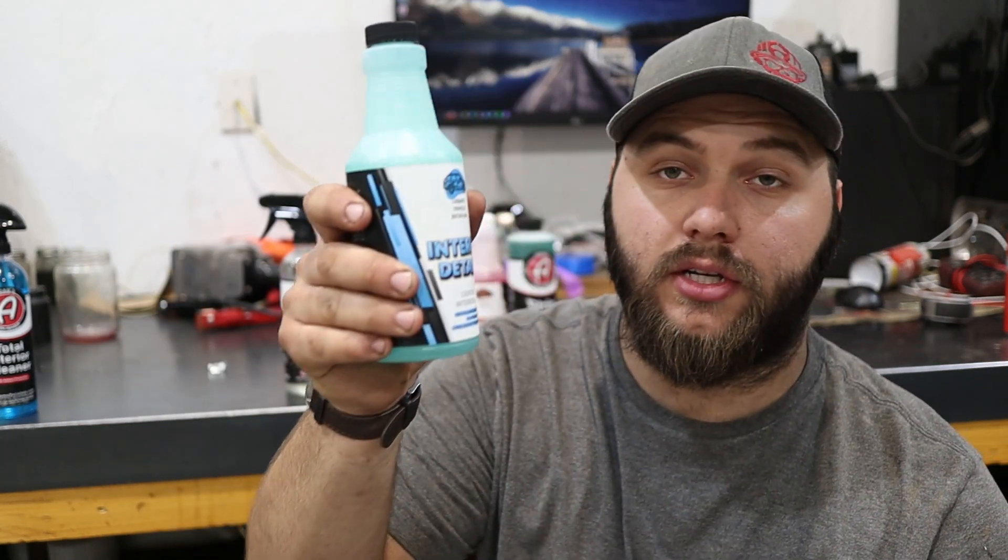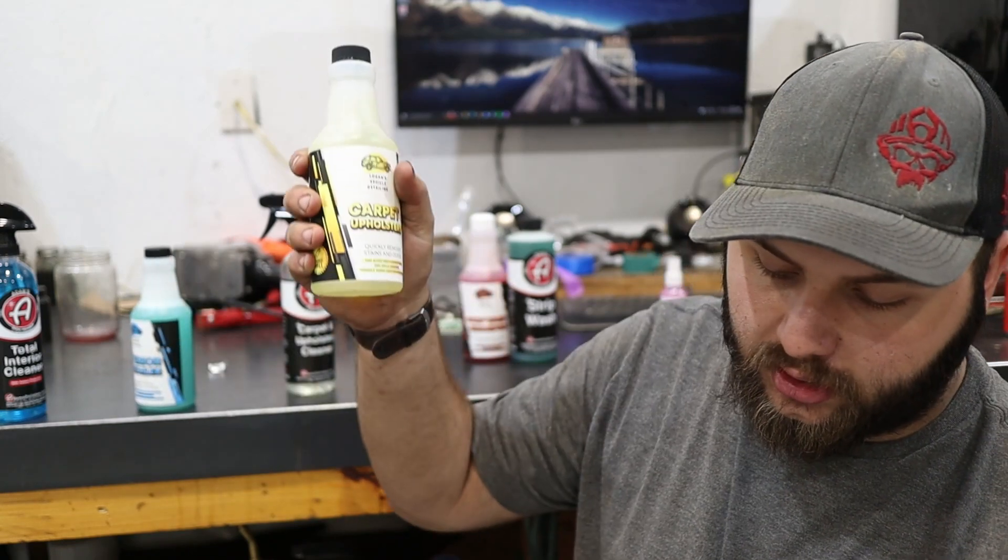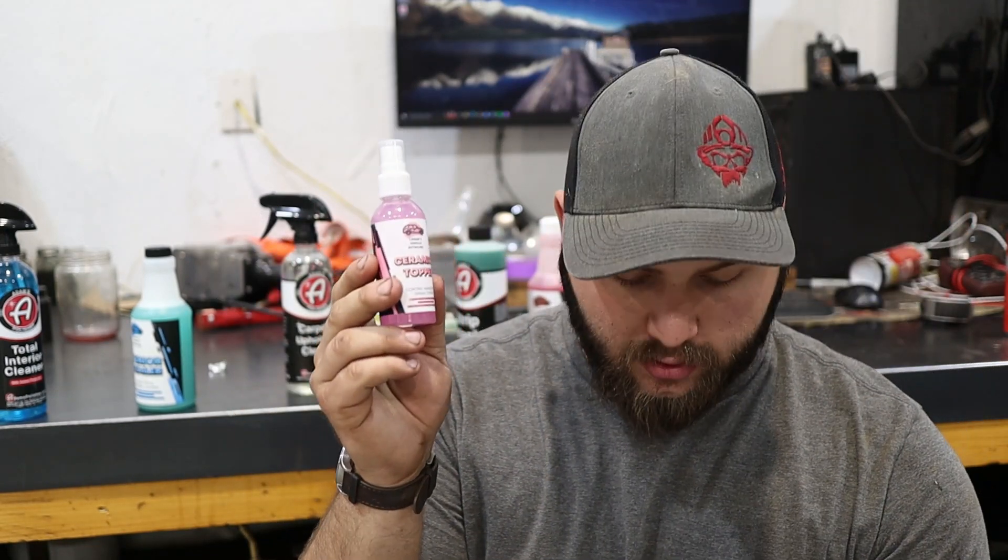I have a pricing list here from Logan. He did let me know that these prices are subject to change. For the interior cleaner, this 16-ounce bottle is $13. By the way, he provided all these chemicals at no cost to me — he shipped them and everything. So this is not a paid or sponsored video. He just sent them out and wanted me to review them, and I figured I'd make a video for you guys on an upcoming detailing company versus an established one.